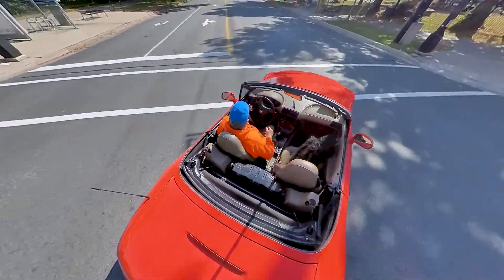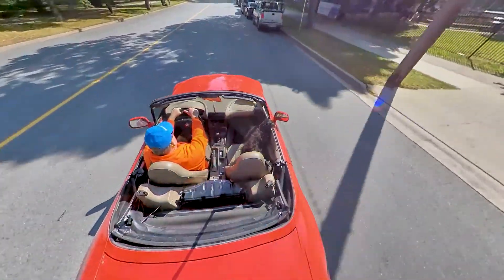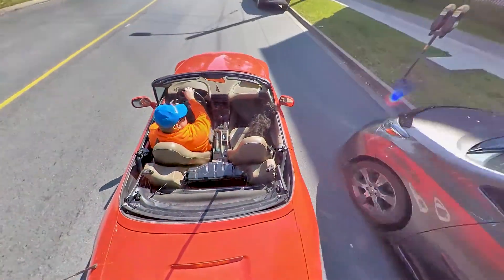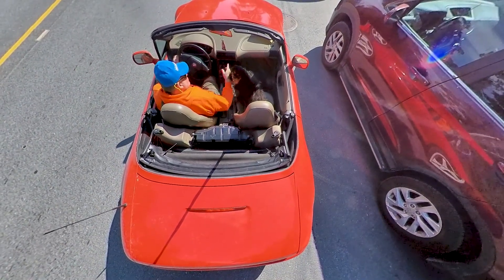Welcome back to another edition of Driving Basics. By request today we are going to cover parallel parking. I've selected a top-down video angle for this, and I think you'll quickly understand why as we pull up to our first parking space and then the car in front of it. We want to be parallel to that car and a good distance away.